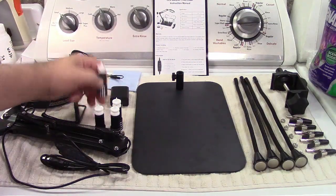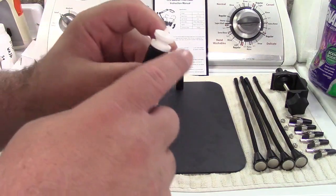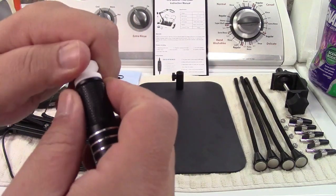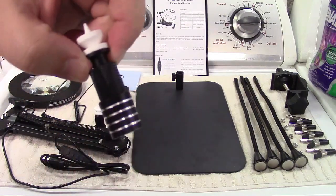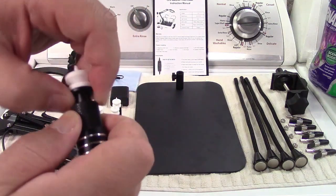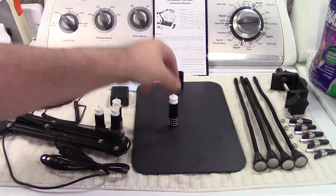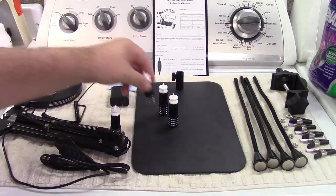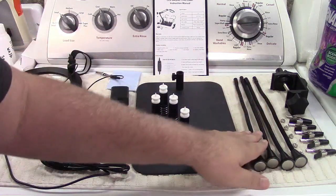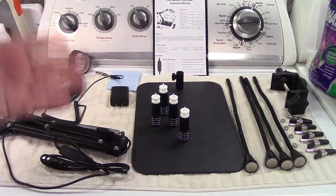You get four circuit board holders. These are ceramic at the top. You can use the point, use the groove, or it slides down since it's spring loaded. You also get four arms, five alligator clips, and the fixing screws — you get one extra.